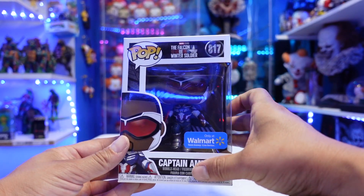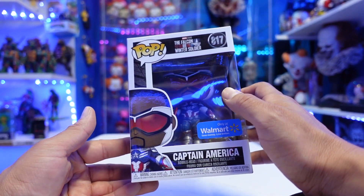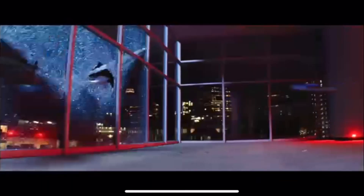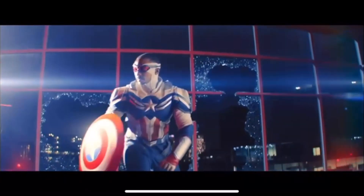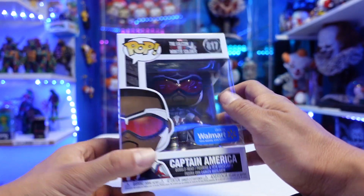I was so hyped when we saw the costume, when we saw him suited up as Captain America. I can't wait to see what the future holds for Sam Wilson as Cap.